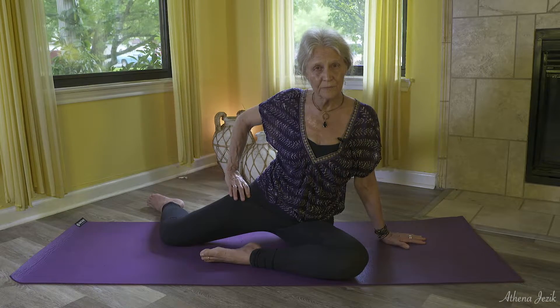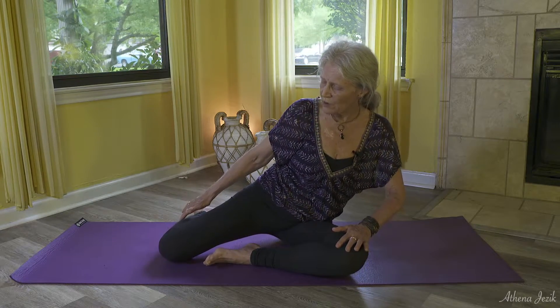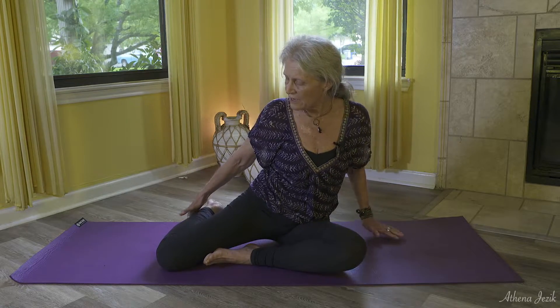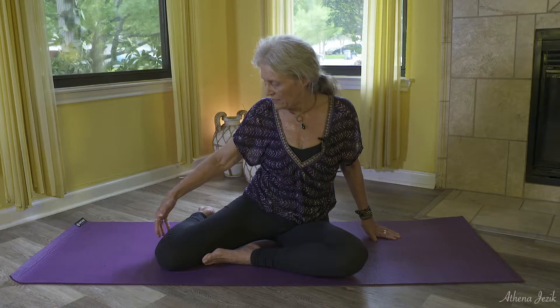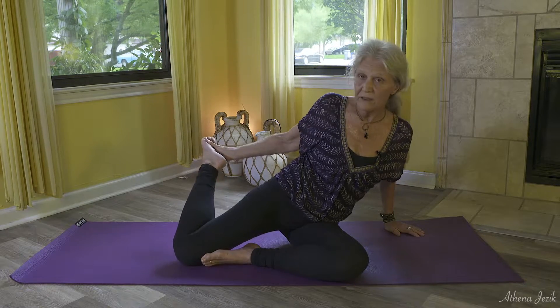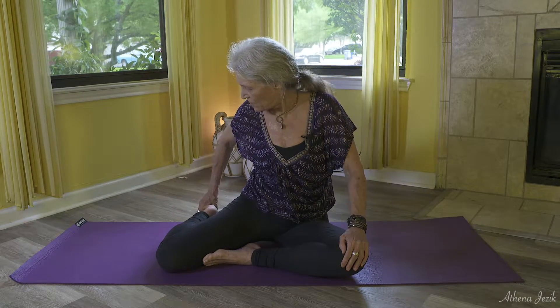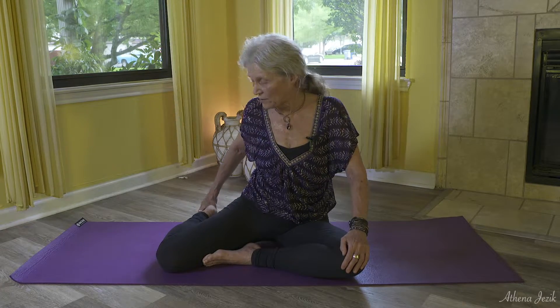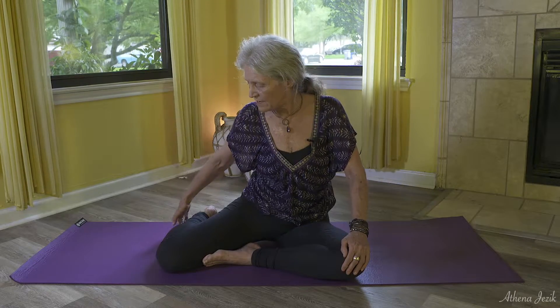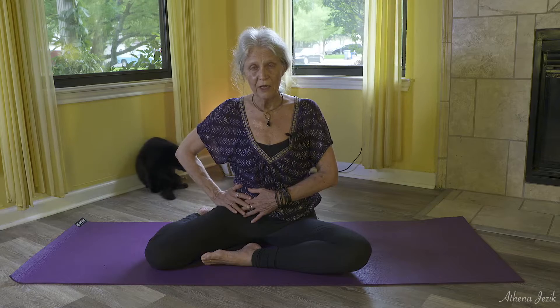Do that a few times until it feels fluid, then bring the leg in a little more to the front. As the leg bends toward a 90-degree angle at the knee, be really careful about foot alignment — your foot will need to tuck underneath. The top of the foot goes toward the floor, at least where the big toe is, to maintain the stretch. Open that hip as wide as you can, keeping it at about 90 degrees, and feel this hip coming down toward the floor.